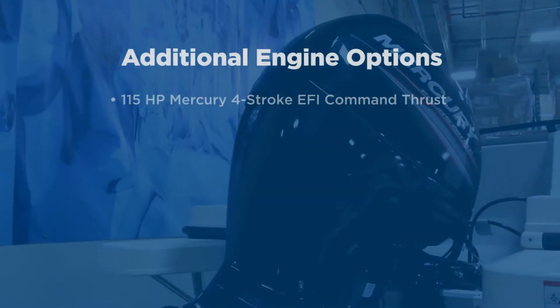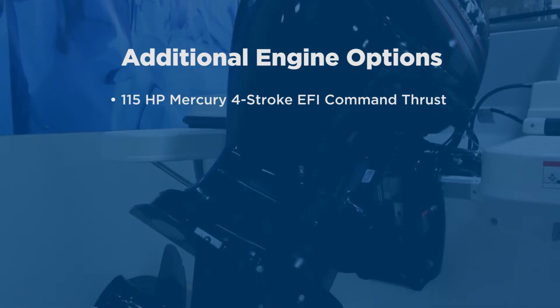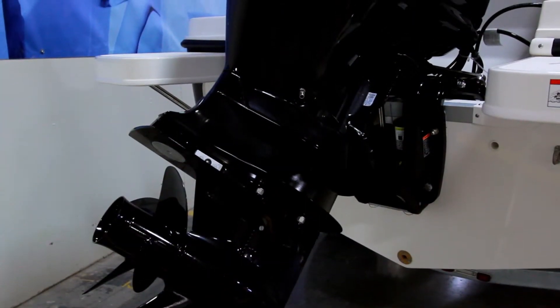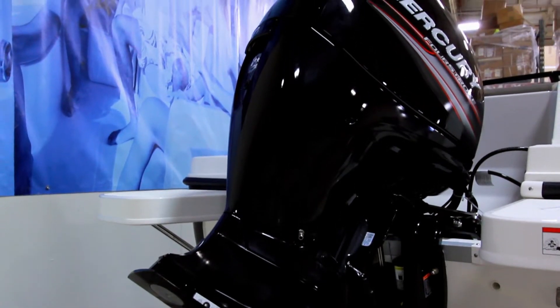Standard power is a 115-horsepower 4-stroke EFI Mercury Outboard, which gives you great fuel economy and quiet performance. Optional power is this 150-horsepower 4-stroke EFI Outboard for even better performance with heavier loads or more passengers.